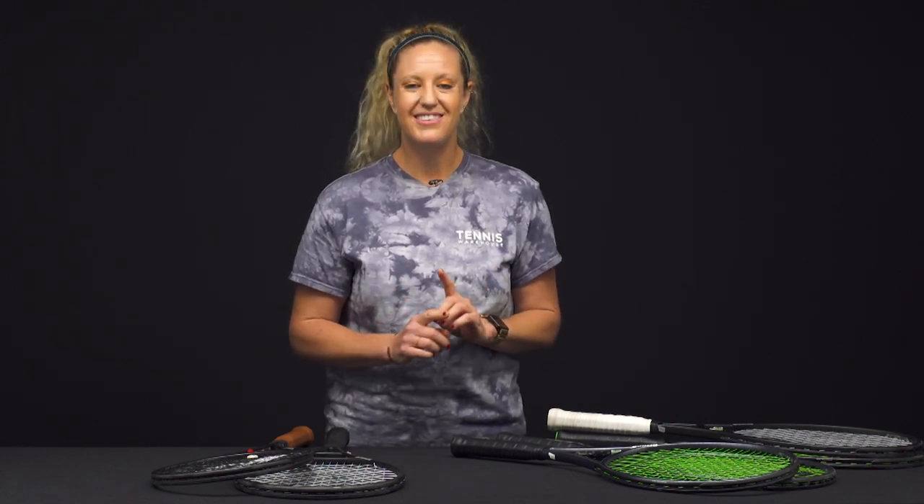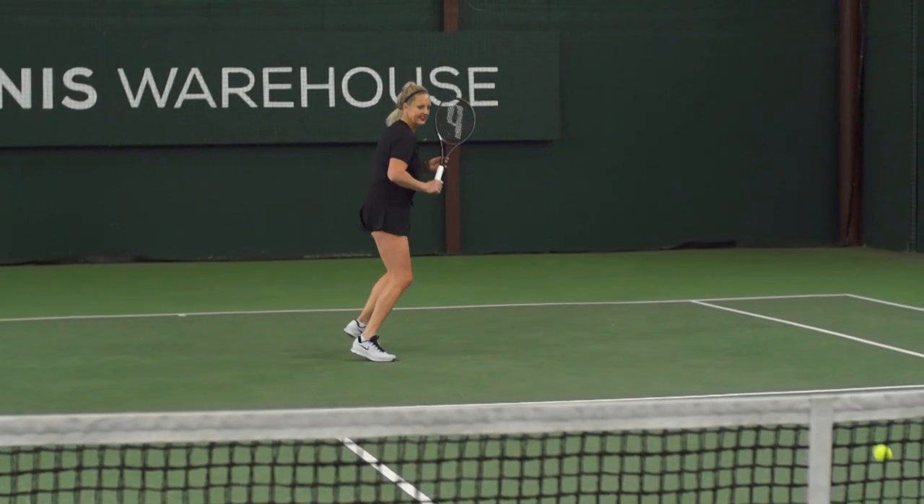I want to walk you through some things, but the first thing I do want to note is that if you are looking for a very comfortable racket — maybe you like a classic feeling racket — there is for sure a Prince Phantom that is available and going to be the perfect option for you.